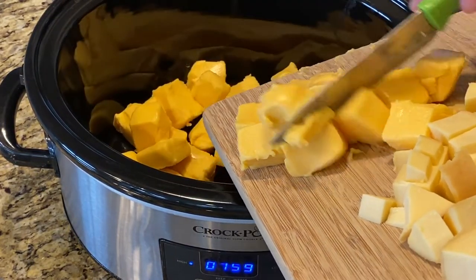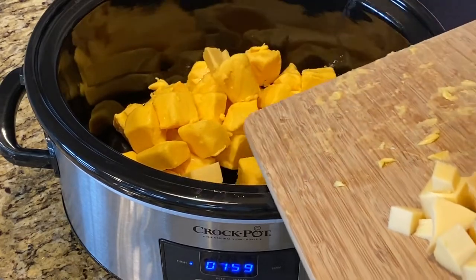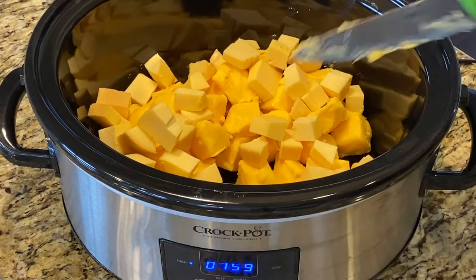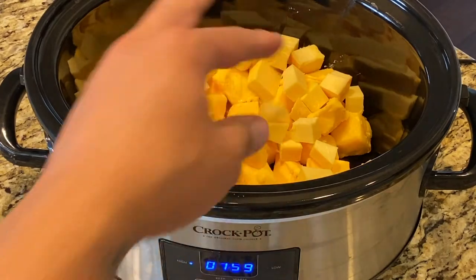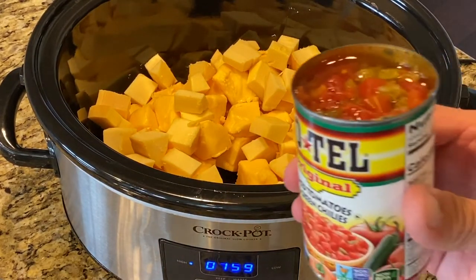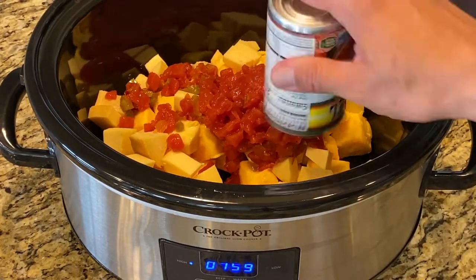Spread it out. We cut this stuff up into cubes to help it melt — if we just threw a big rectangle block of Velveeta in here, it would not melt; it would take forever. We're doing our two cans of Rotel. Some people do the spicy Rotel, either two cans of that or one and one.